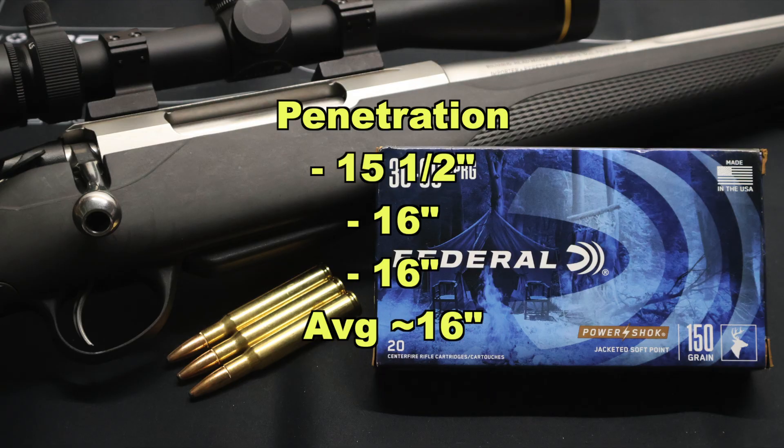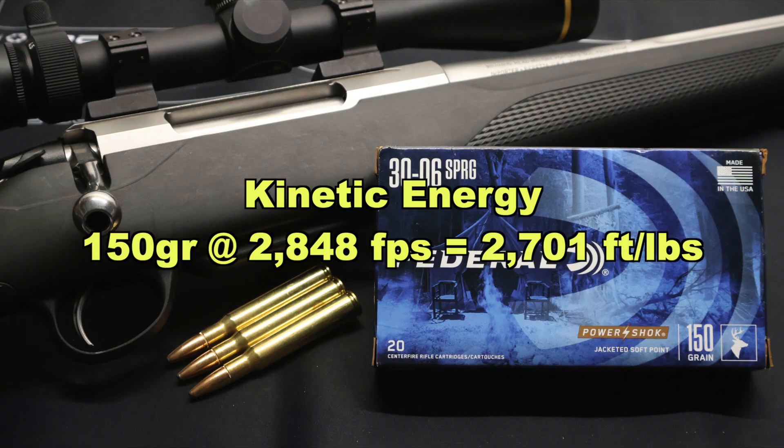On to penetration: we saw 15.5, 16, and 16 inches respectively, for an average of about 16 inches. That is on the shallower side for the 30-06 even with 150 grain bullets. No doubt these were hampered by their massive and very uniform expansion, producing a lot more resistance moving through the gel. There's always a trade-off — massive expansion means reduced penetration. Kinetic energy with a 150 grain bullet at an average of 2848 feet per second works out to 2701 foot-pounds at the muzzle.